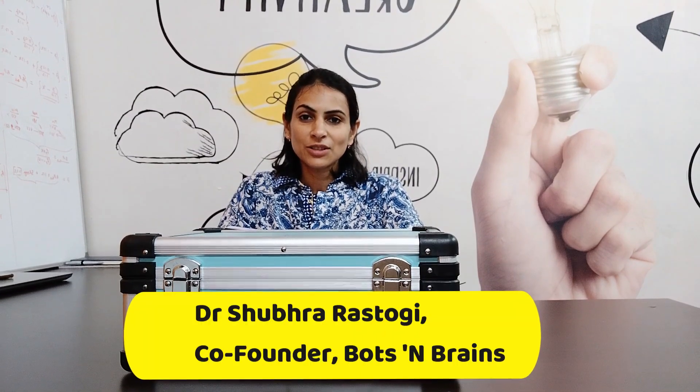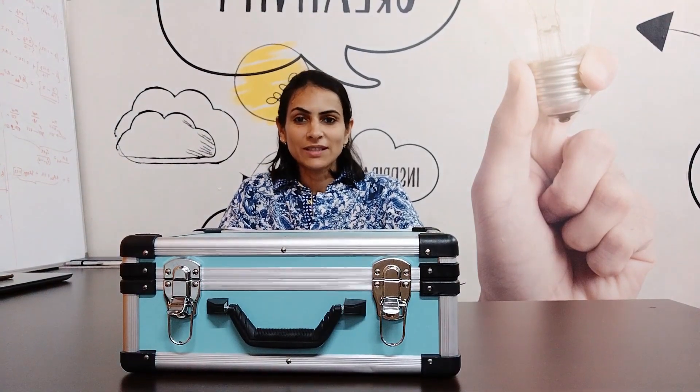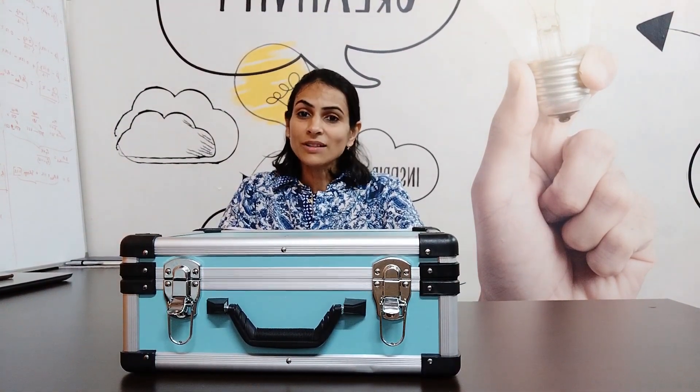Hello everyone, my name is Dr. Shubhra Rastogi and I am the co-founder of Watson Brain. Today, I am here to unbox the multipurpose power tool with FlexiAttach.